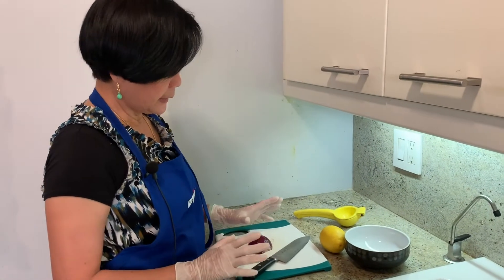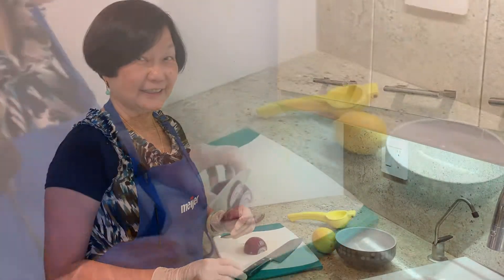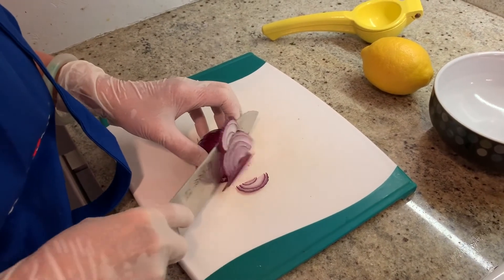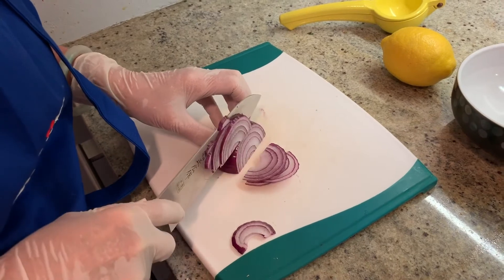What are we cooking today, Joyce? We are making baby tomatoes with mozzarella cheese. But I'm just going to marinate the onion, cut it really thin, and then put some lemon juice in it for at least half an hour.